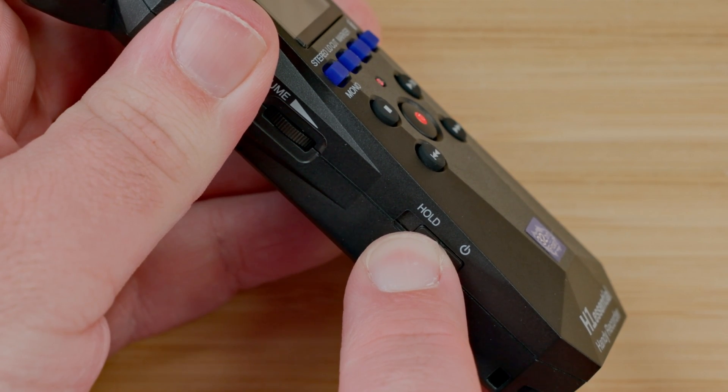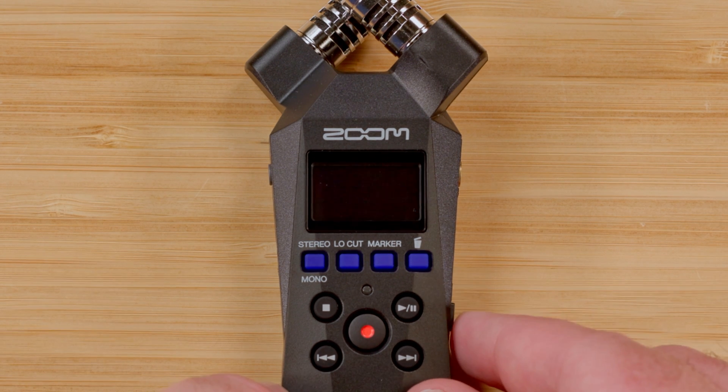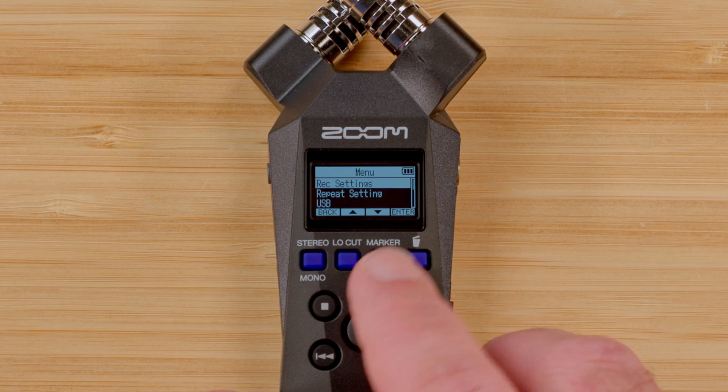For this next part, remember the navigating buttons under the screen — from left to right — are back, up, down, and enter.